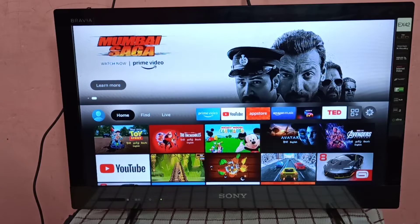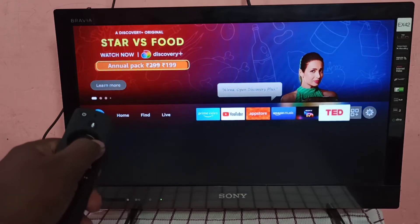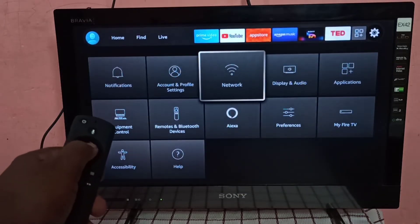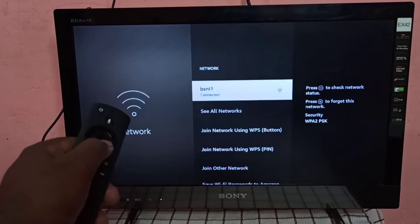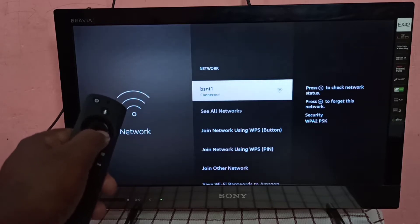Let me check where the Fire TV is connected. In Fire TV, go to Settings, then go to Network. You can see this Fire TV is connected to the BSNL1 Wi-Fi network — BSNL1 is the name of the Wi-Fi network.